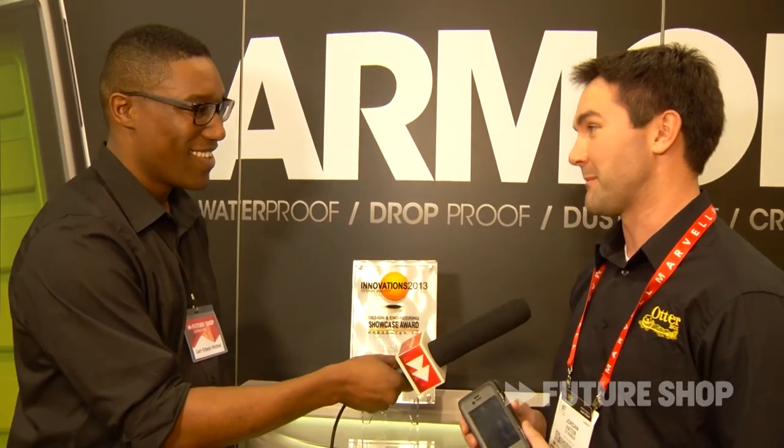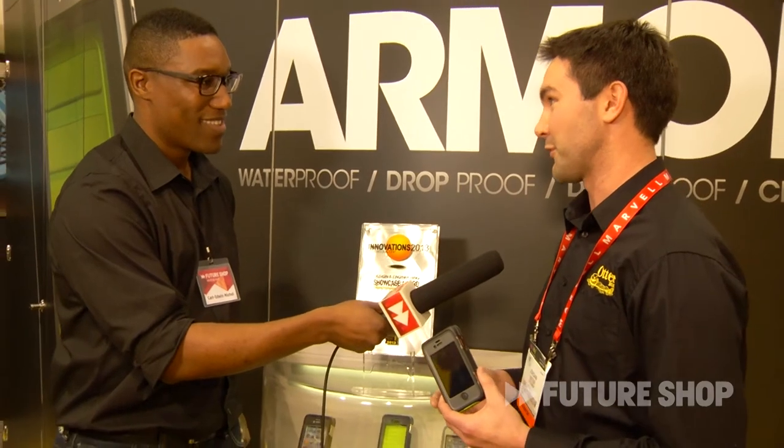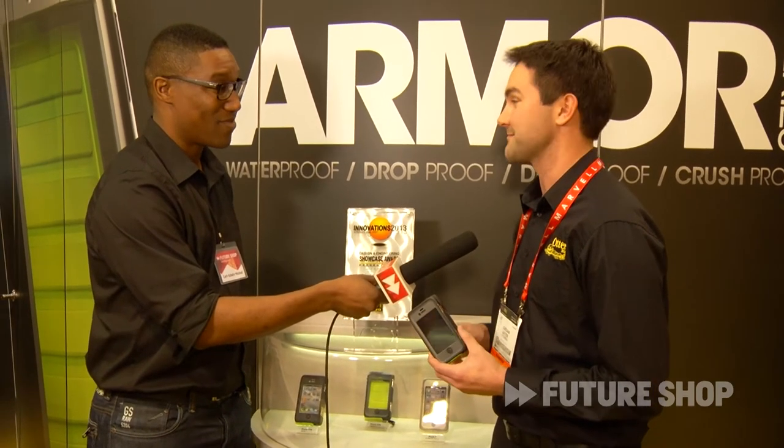This will protect you from water up to 6.6 feet for 30 minutes, drops 10 feet onto concrete, will allow no dust and dirt into it, and on top of that it can withstand up to two tons of force. That's pretty cool.